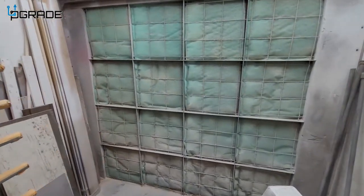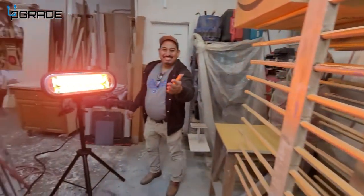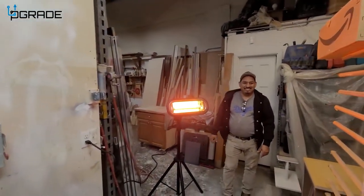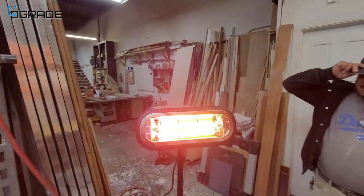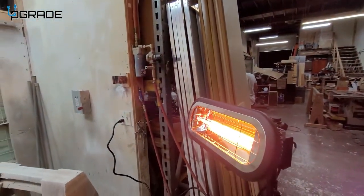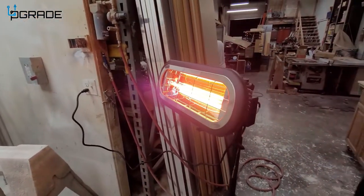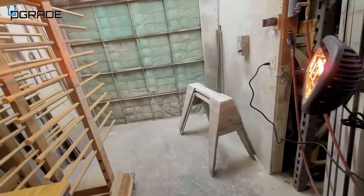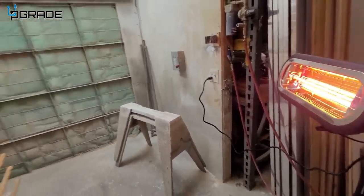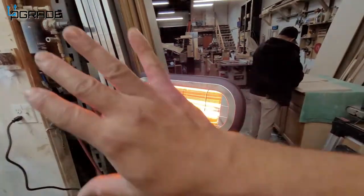We're here at the spray booth, and this is where we're going to be using the heater the most. On a cold day it takes a long time for anything to dry up in here. Look at this — it's completely going to heat up this entire area. This is a very strong, powerful heater. If you own a warehouse or an industrial space like this, it's very powerful. I can feel the heat and you can see the light of the heat. It has good reflectors and a tilt mechanism, and pretty much it's just on and off — no heat control.